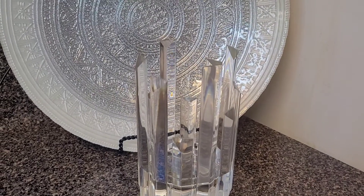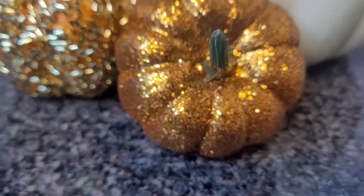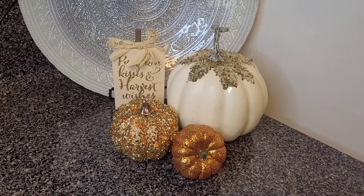This is a small counter space I have right alongside my fridge, goddesses. All I did was add some pumpkins and remove the candle. My pumpkins came from Dollar Tree — the larger pumpkin was three dollars, and the sign and the two smaller pumpkins were a dollar.